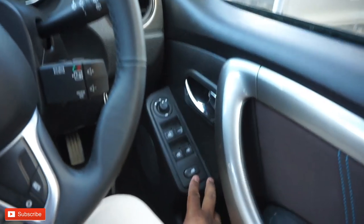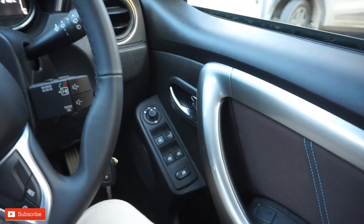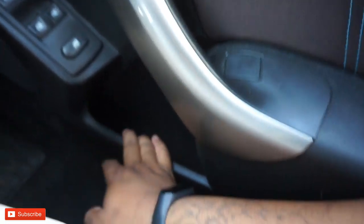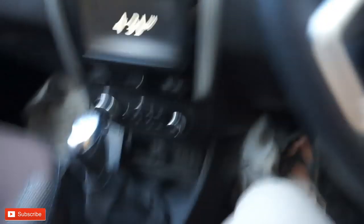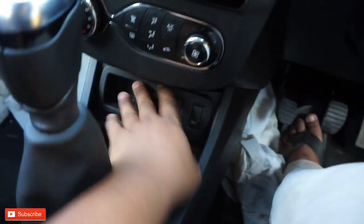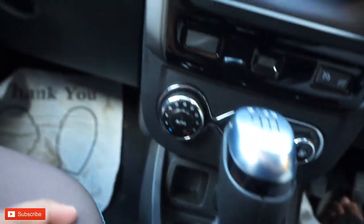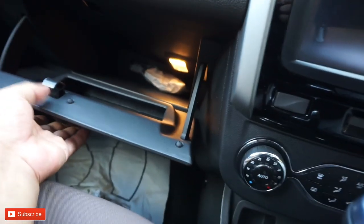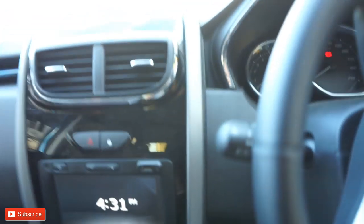This is the automatic window. This is the bottle holder. This is the speaker. This is the charger. This is the USB aux.